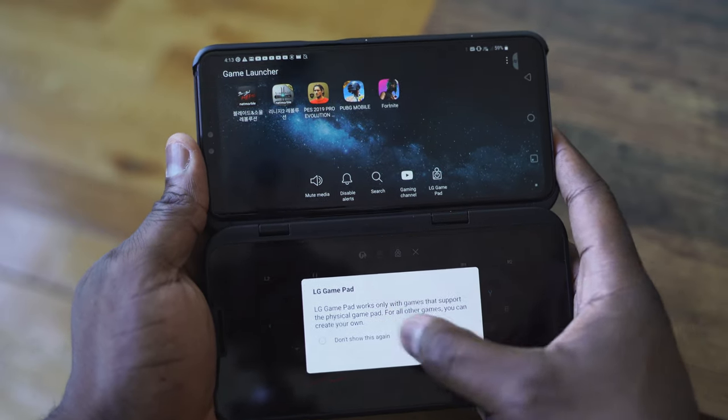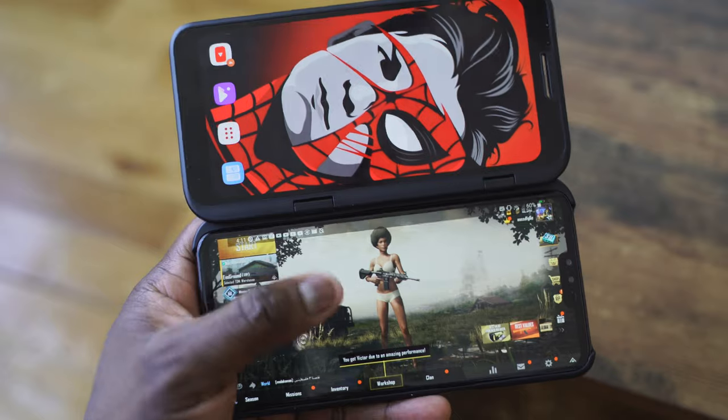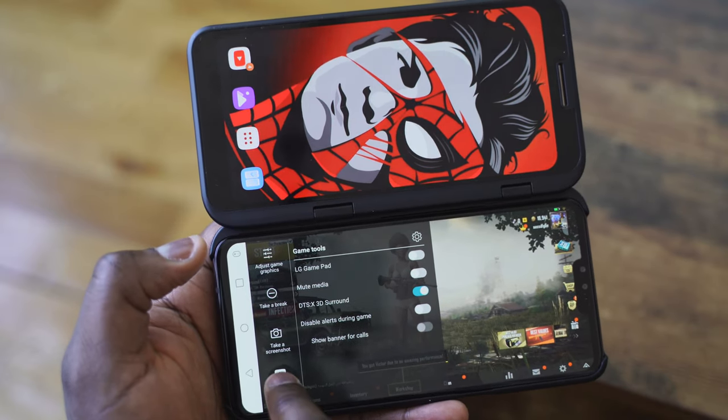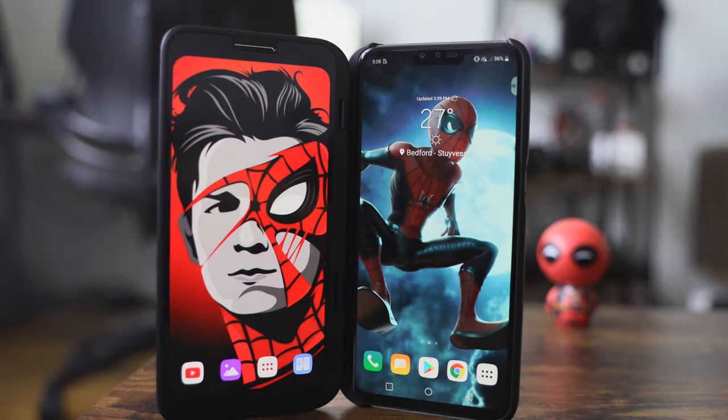With the dual-screen app — a floating button — you can do a couple of functionalities: set certain apps to pop up when you turn on dual screen (in my case PUBG), and switch between screens. All your general controls like the notification center and Android settings are on the main screen. The second screen is more like a Windows screen extension but doesn't flow together. Hopefully you guys enjoyed that — let me know any questions or comments about dual-screen gaming on the LG V50. Don't forget to like, share, and subscribe.